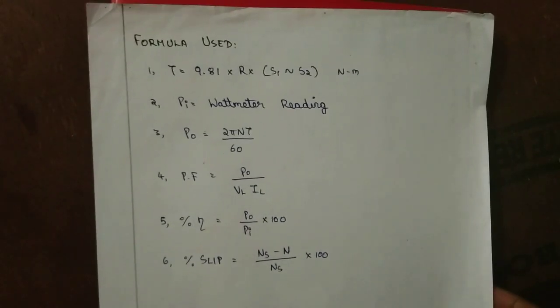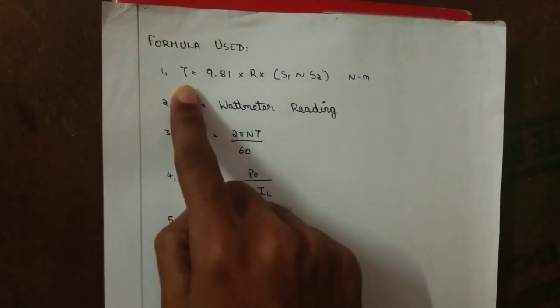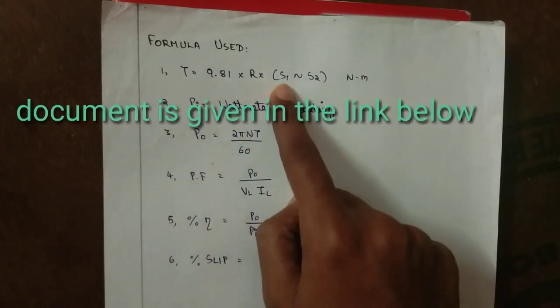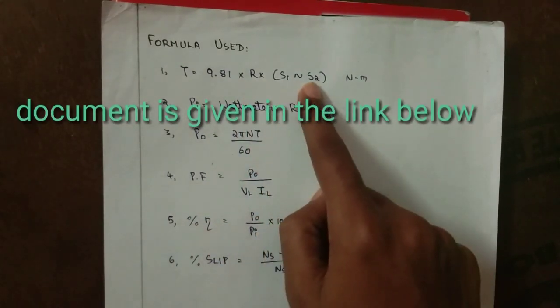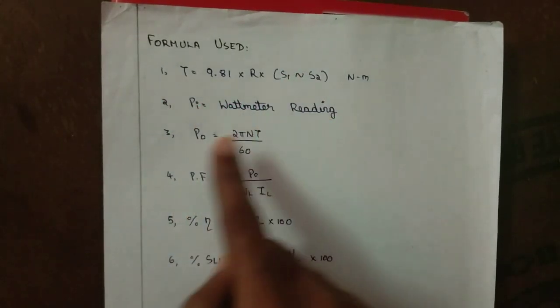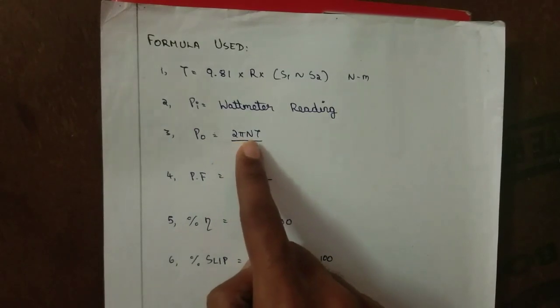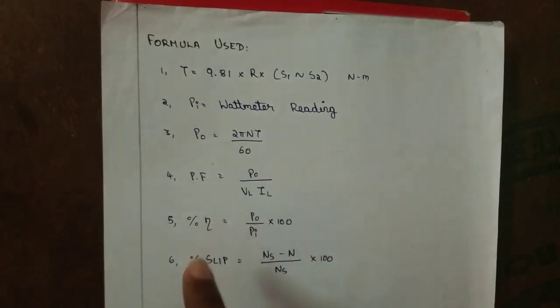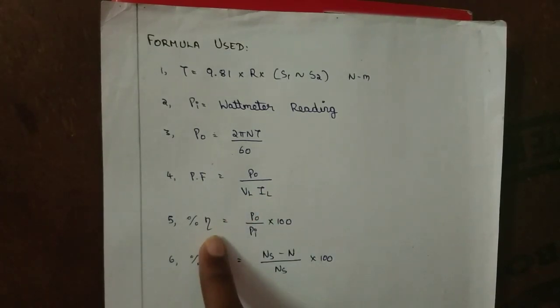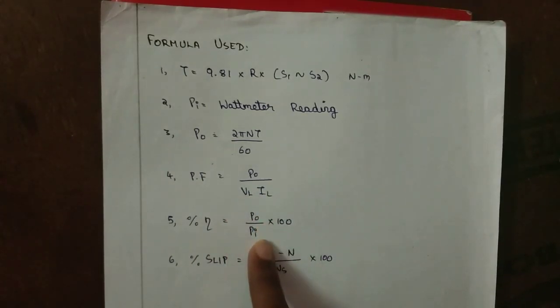The formulas used in this experiment are: Torque T = 9.81 × radius of the drum × (S1 − S2), where S1 − S2 is the spring balance difference. Pi is the wattmeter reading. P0 = 2πNT / 60. Power factor = P0 / (VL × IL).